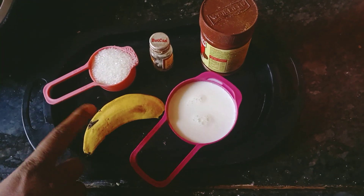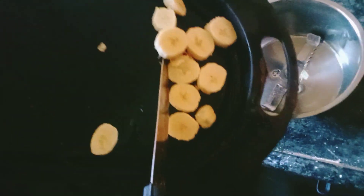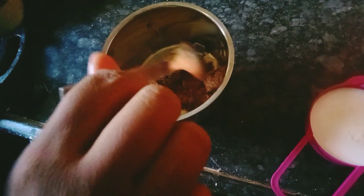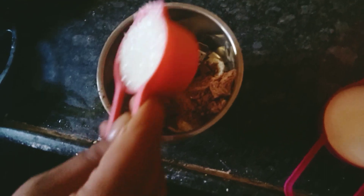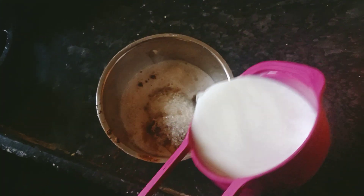Now we will cut the banana into slices. Add 2 tbsp of cocoa powder, 2 tbsp of sugar, 1 tbsp vanilla extract, and 1 cup of milk. Now we will blend it.